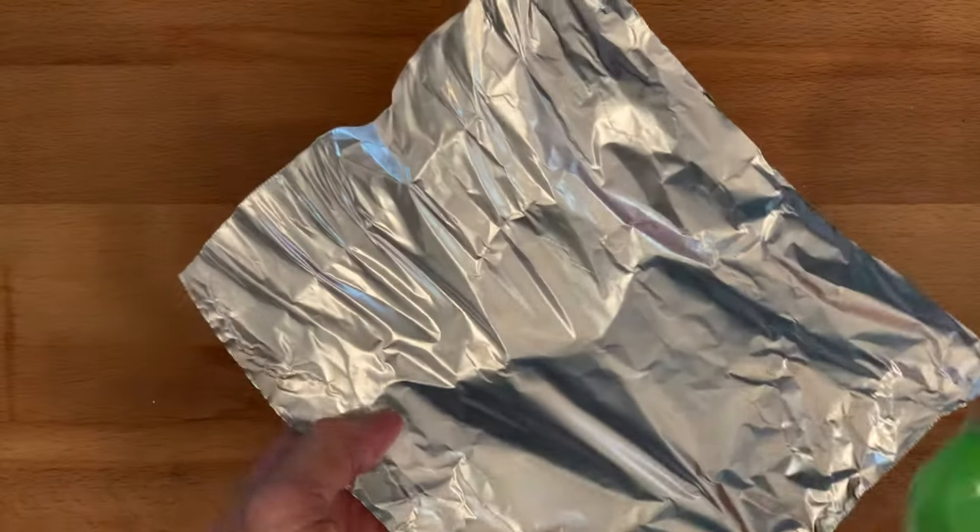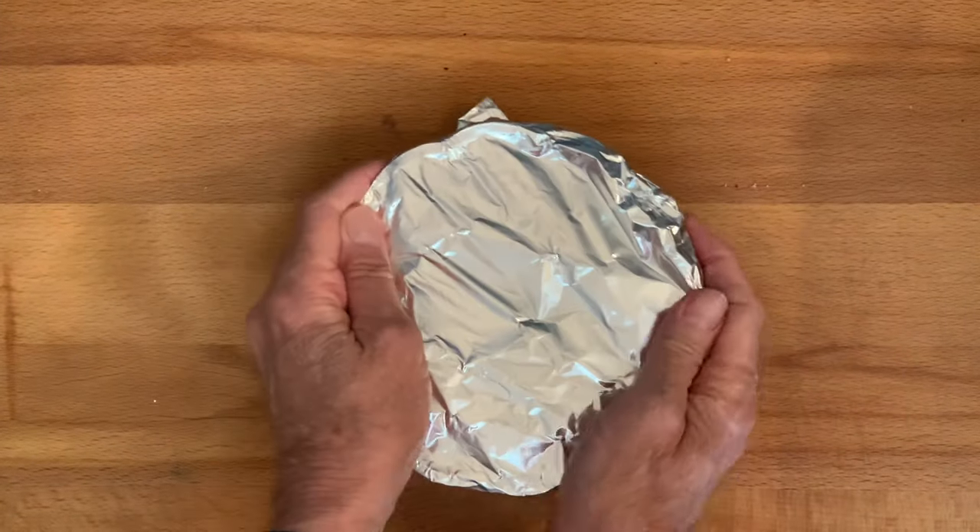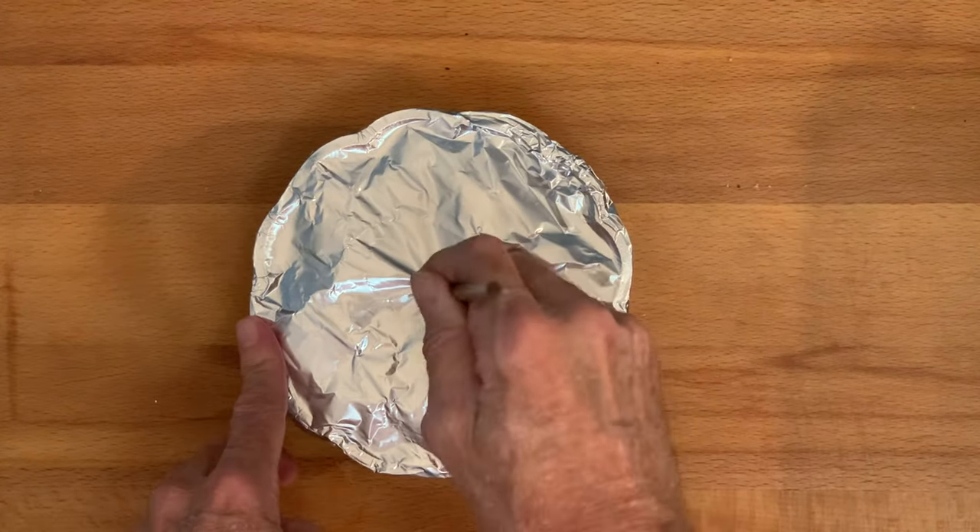When you're ready to cook, spray one side of some aluminum foil, put that side down on top of your meatloaf pan, and seal tightly. Poke a hole in the middle for venting steam.